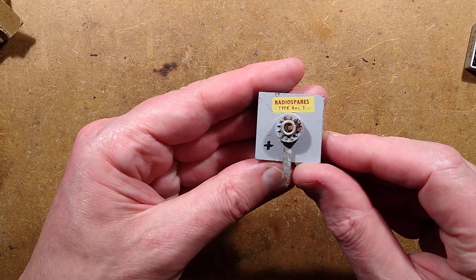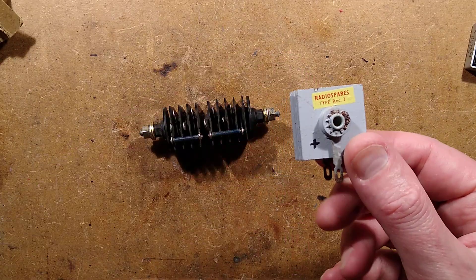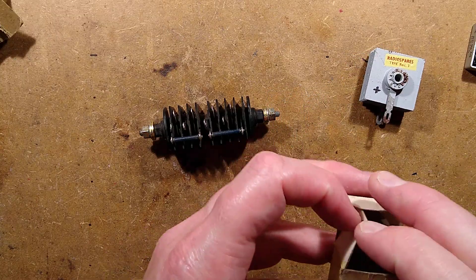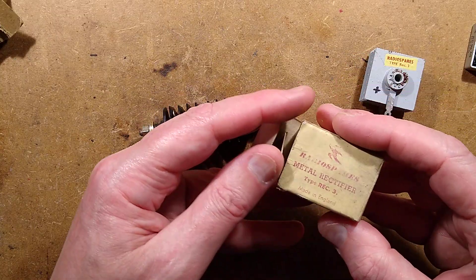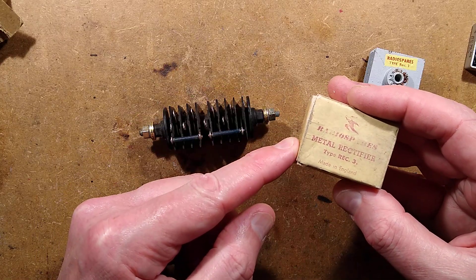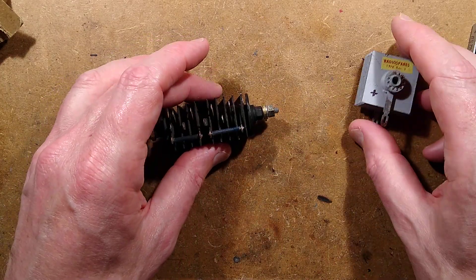The label says 'Radiospears' — not RS Components, but Radiospears, as printed on this — and 'Type Rectifier 3,' which shows how far back it goes. Really old stuff. It's also marked 'Made in England.' I wonder if it was made at the same place as the other one.